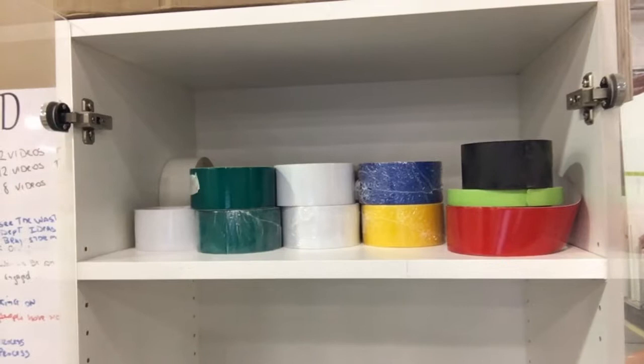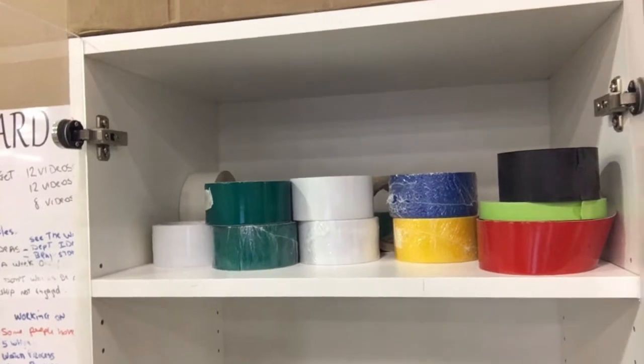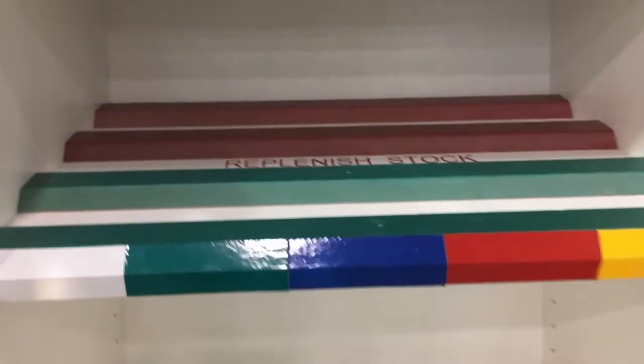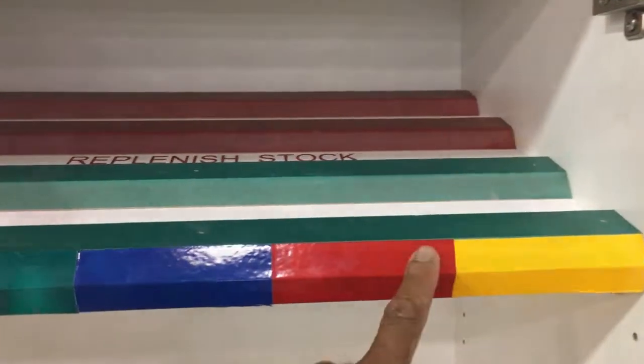So we're going to do something better to keep this organized and even to restock that material. Here's the project — I color-coded the shelf to support people when I put it here. So white, green, blue, red, and yellow.